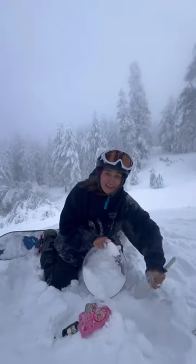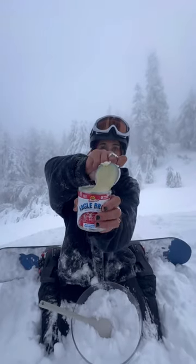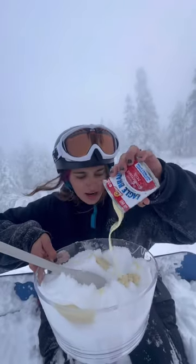Let's mix snow ice cream. First we need to get fresh snow. Next we need a whole can of condensed milk. Oh yeah. It's a little frozen. Next we need a little bit of vanilla.